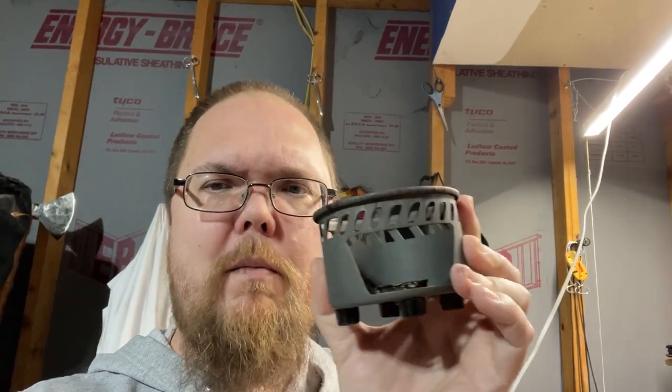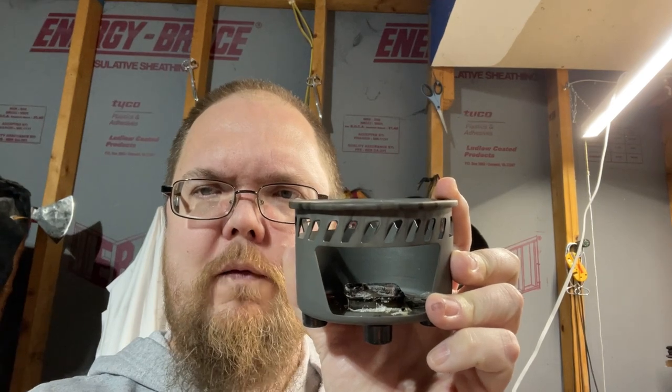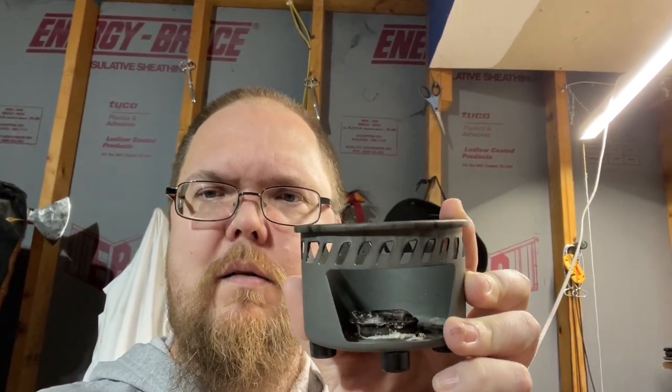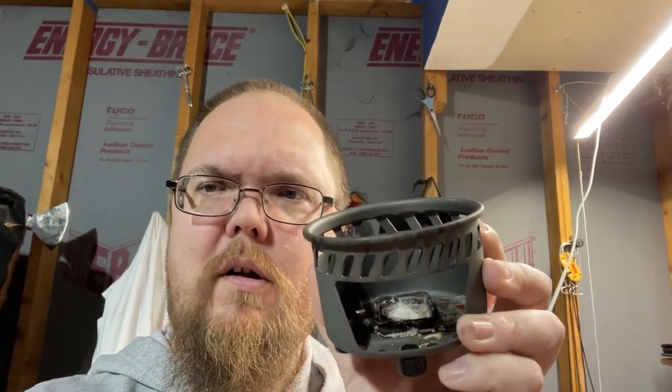Hey, what's going on everybody. I did a video not too long back about using the Esbit stove here, and Michael Burner brought up a good point about using an alcohol stove in here. Now the problem is that you see it's got that little holder in there for the fuel tabs, so that kind of makes the alcohol stoves wobble. But I'm going to show you an idea that I have — I might ruin the stove, but it's going to be funny either way.